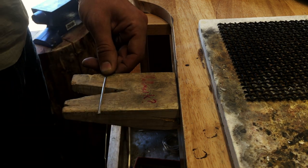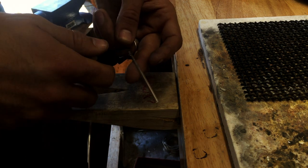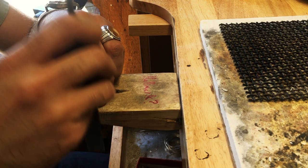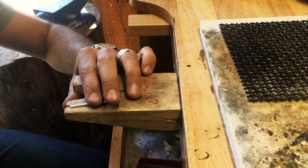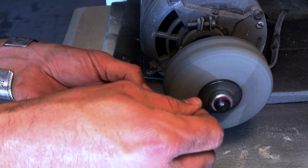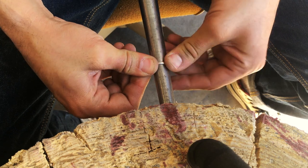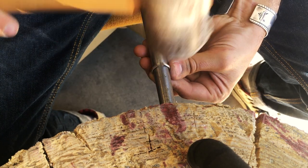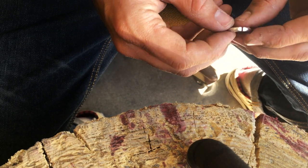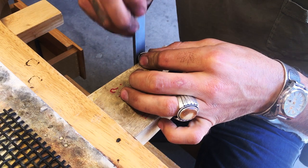Next, measure out some nine-gauge half-round wire for the band. I have the sizes marked to a general reference — for example, a size seven is about 59 millimeters — so I can quickly cut it and get it close enough. File an angle to each end to get it started, then hit the sides with the grinding wheel to remove any sharp edges from the commercial manufacturing process. Form it around the mandrel, get the sides lined up flush and round, then check the balance. If it's not quite balanced, hit it again with the file.